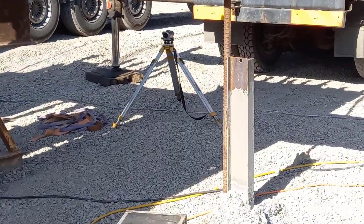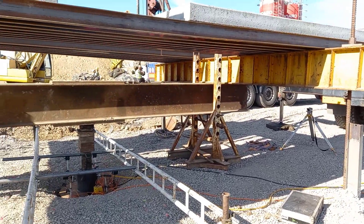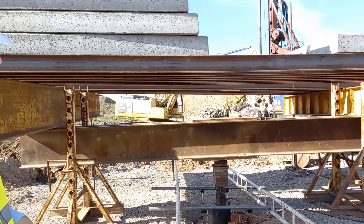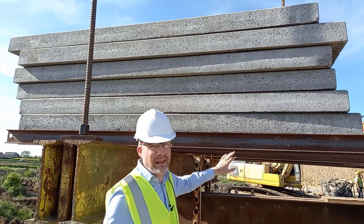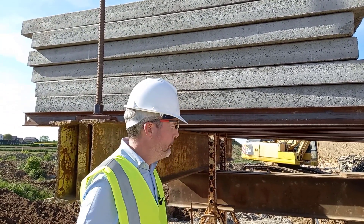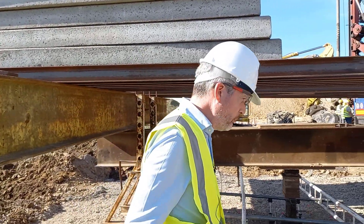Just to give you an idea of how strong the mechanically stabilized layer is — we were not able to fail the plate. We needed to add extra weight from these concrete slabs on top in order to get enough reaction to fail the plate. So let's have a closer look at the plate.